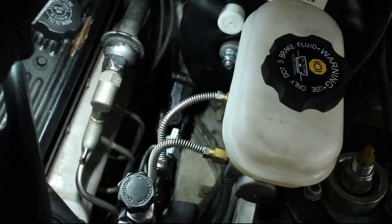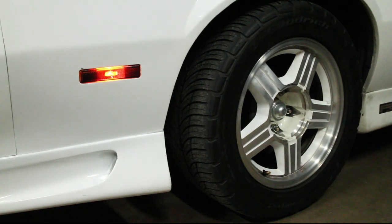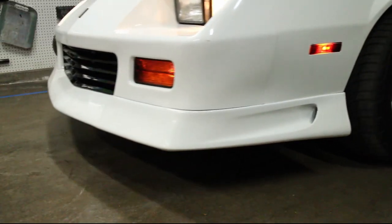Make sure to check for any leaks or loose parts, and then test the brakes at slow speeds to ensure the system is safe to use.